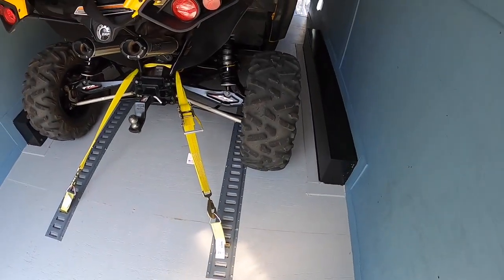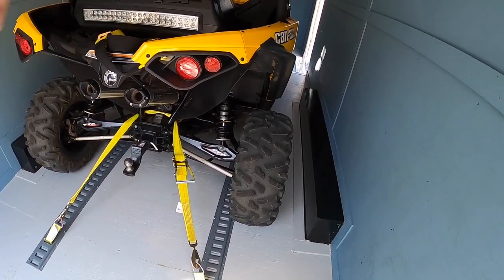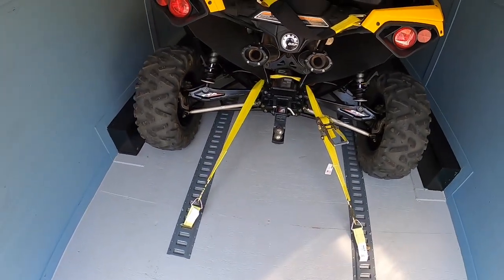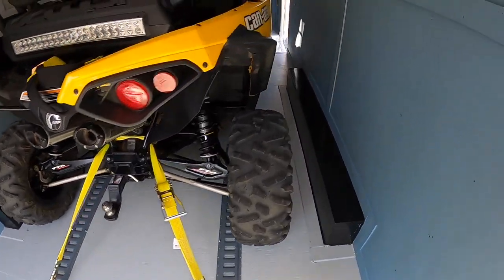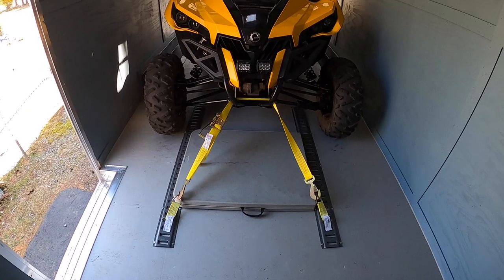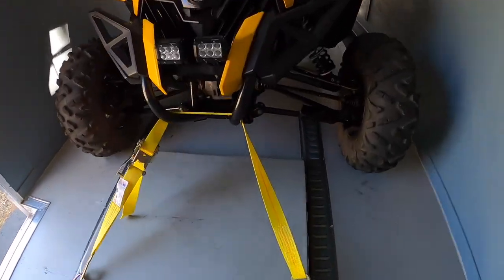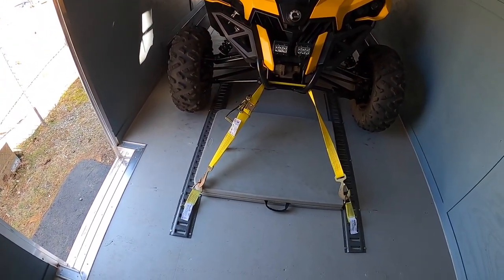The nice thing about it is the versatility — if you have a shorter machine you can slide it forward, if you have a bigger machine you can slide it back. I have it mounted back here and the strap goes around the frame. In the front I also have that section all strapped down. I did this with just two straps, and these are heavy-duty straps so I only need one for each side. They're just chilling right now — I'm going to crank them down before I leave.